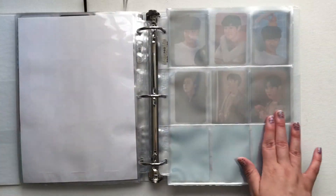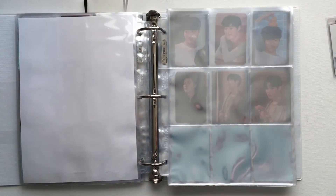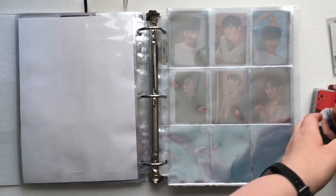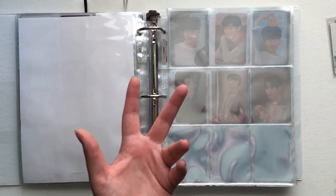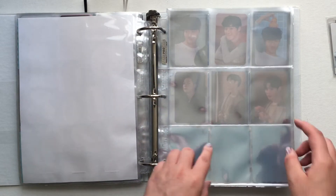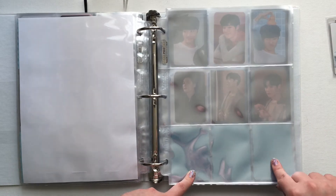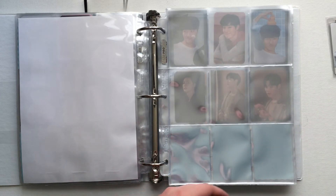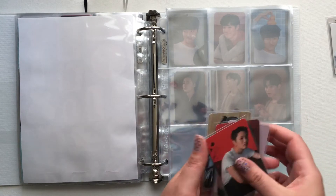I think this is enough pages for all of these, but we'll see as we go. So if you've seen any of my other Woods videos, I always organize them in groups of five, since they come in sets of fives that backs match. Usually I do the five matching pieces in an X pattern and then use fillers or other cards to fill in the other spaces, so I'm going to do that with the ones I have.